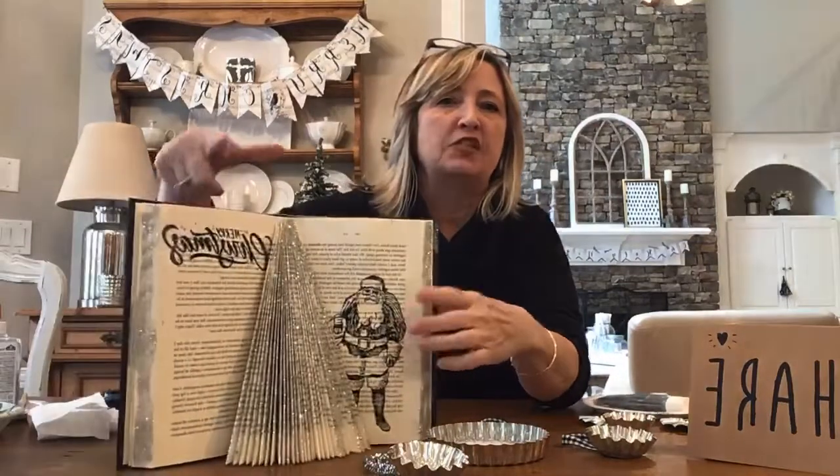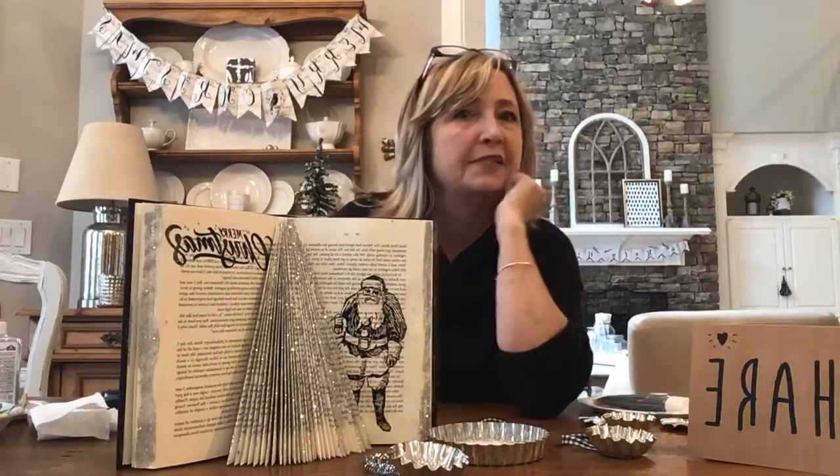Before I do that, I'm gonna tease you about the next project coming up, which is making Christmas tree books. It's a super simple folding technique — you're not even gonna believe how easy it is. If you're watching, I'd love it if you'd pop on and say hi and tell me where you're watching from.